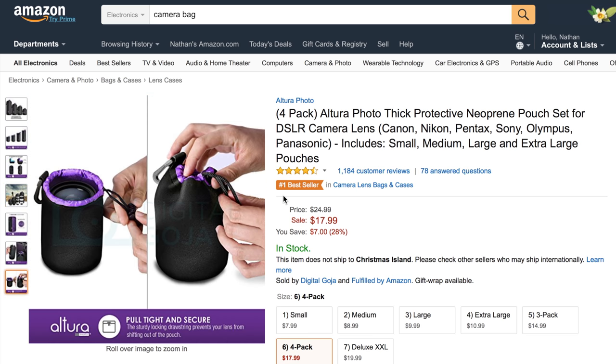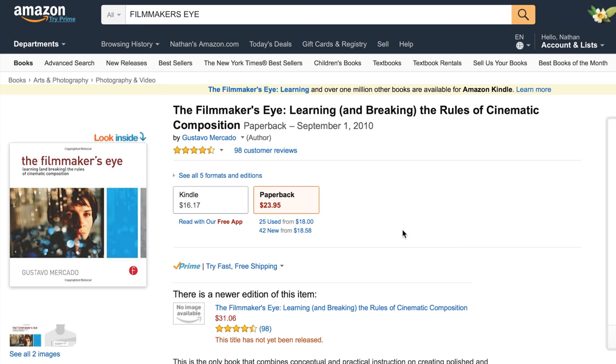In our last section, since this is a filmmaking video, we have some filmmaking books. The first is The Filmmaker's Eye — I did a short video on it which you can watch. Basically, you learn and break the rules of cinematic composition. It talks about how movies frame their shots, how they light scenes, and defines terms like close-up and steadicam shot. It's a great book and highly recommended. It's only $23.95.